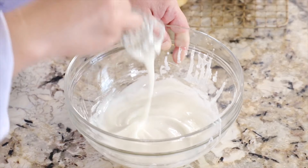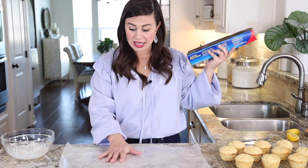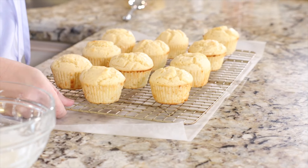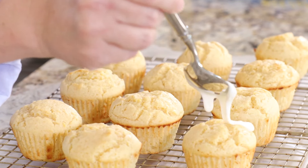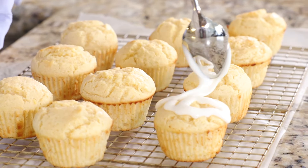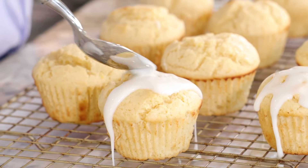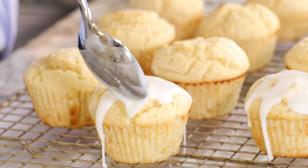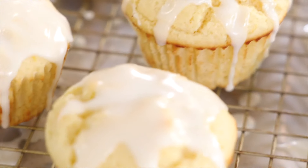Perfect — this is exactly the drizzle I'm looking for. I've got a sheet of wax paper down with my cooling rack right on top, and now we're going to start drizzling away — just add it right over the top and let it run over the sides. You can use your spoon to help it move a little bit.